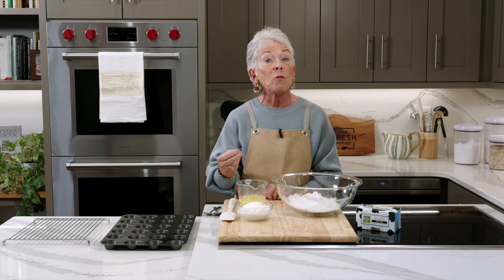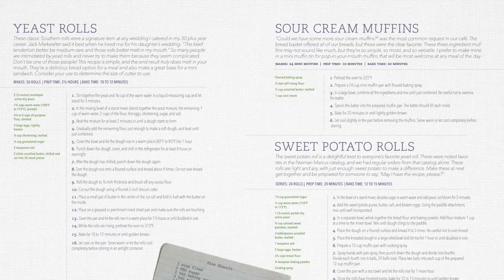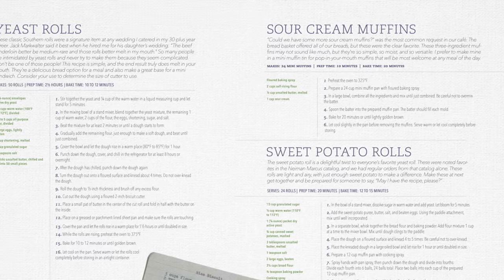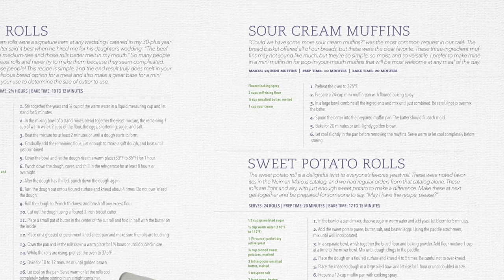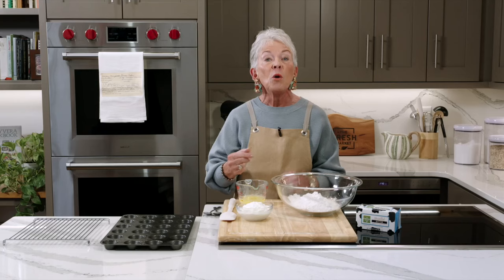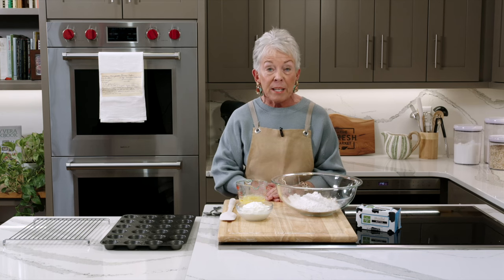One of the reasons I wrote the cookbook is because for years people bought these muffins, our cakes, our casseroles, but I never shared the recipe. So this was what prompted the publishing of the first cookbook — to give all of you the recipes for what you had been enjoying for years. This is a very simple recipe.